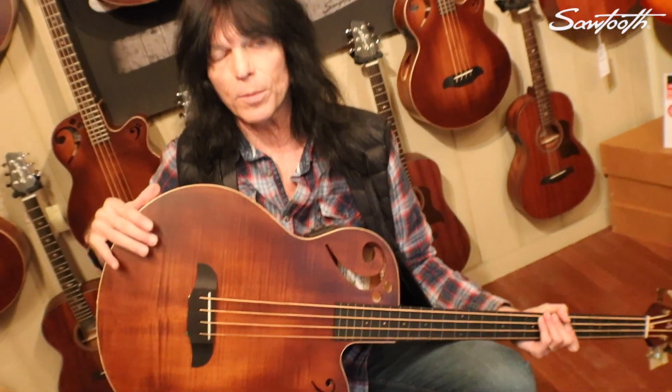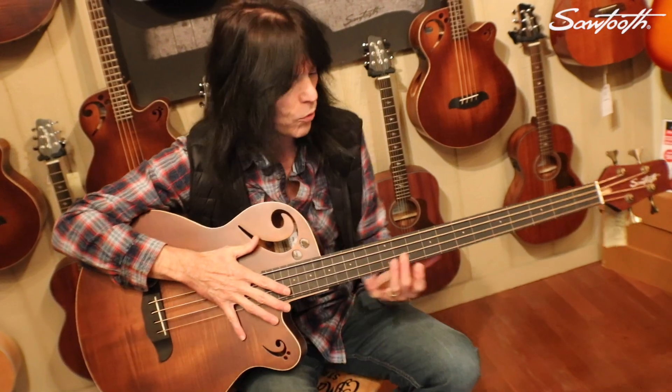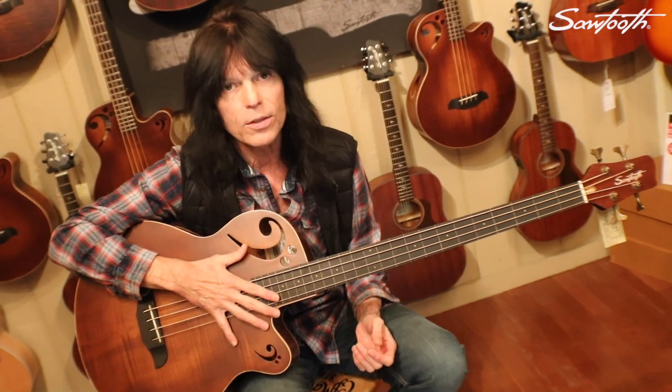We have these available in a fretted version, available in right hand and left hand. We only have the fretless version available for right-handed, but very soon we're gonna have the left-handed version too. I can't wait to hear your response to getting one of these basses in your hands, and I want to hear the wonderful music that you're gonna make with it.